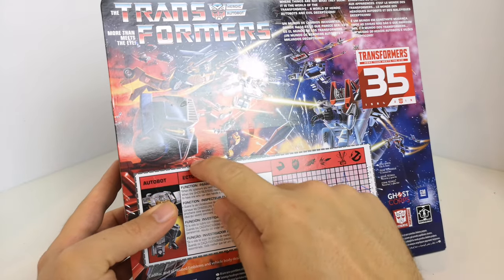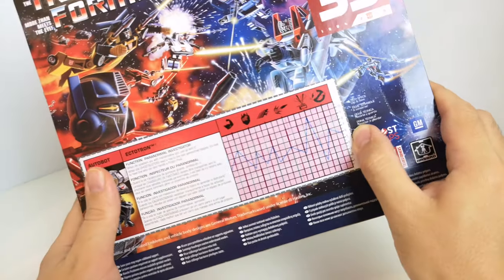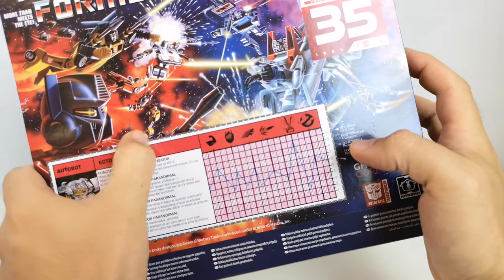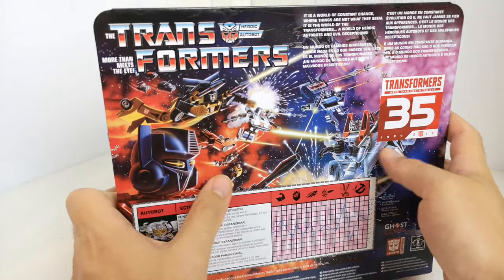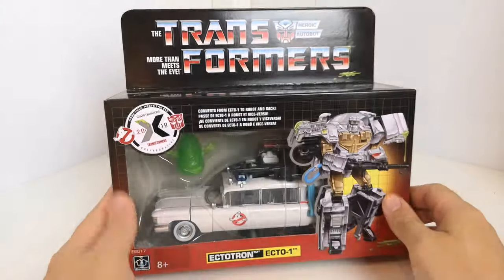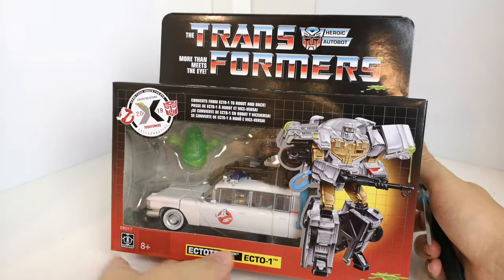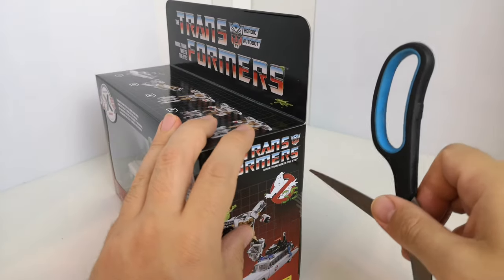It looks as if this section pops out — there's a little indentation round here. You get your conversion guide on the top. All the artwork on the front looks like one of the original G1 Transformers. So it converts from Ecto-1 to robot mode. Let's get it open.